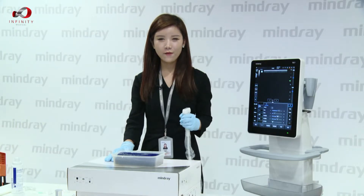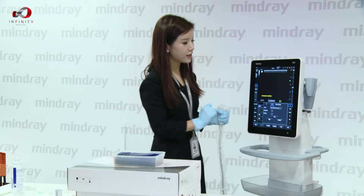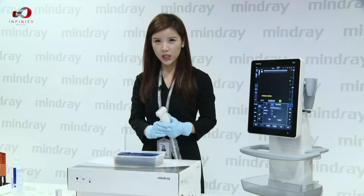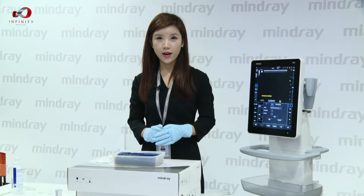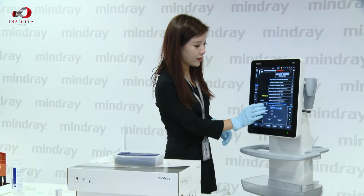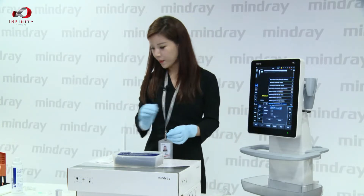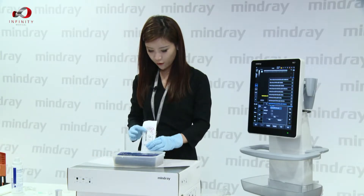For turning the function on, just simply click E-spatial Navy on the touch screen. Then choose the right needle on the screen for puncturing. The gold standard for selecting the correct needle is based on the brand name and the reference number, which can be seen on our needle package over here.